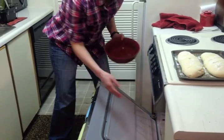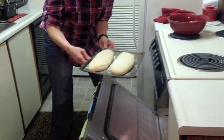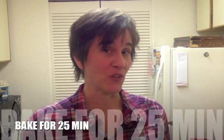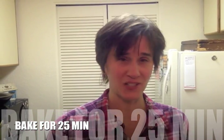That steam makes the outside crispy and crunchy but leaves the inside soft and delicious. Five more minutes, splash some more water. Then bake for 20 more minutes for a total of 25 minutes, and you will have fresh, delicious bread.